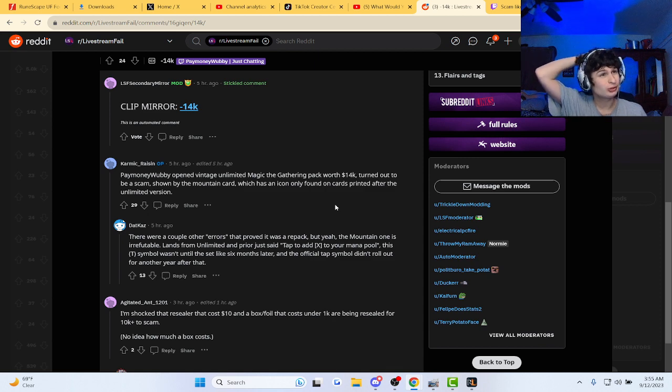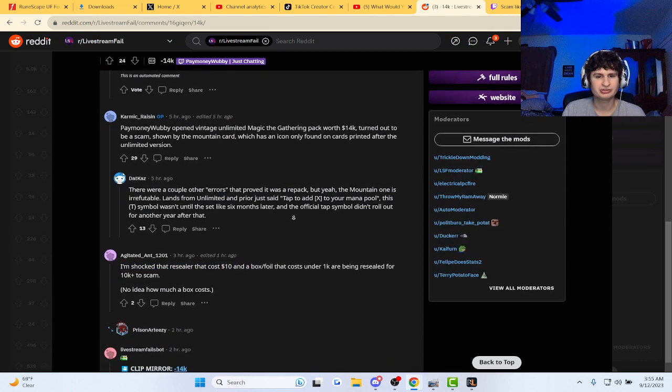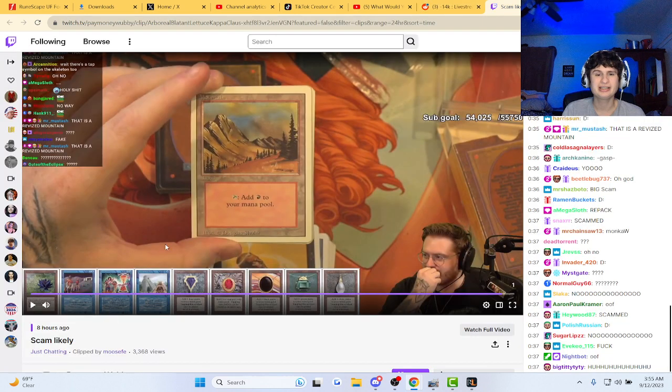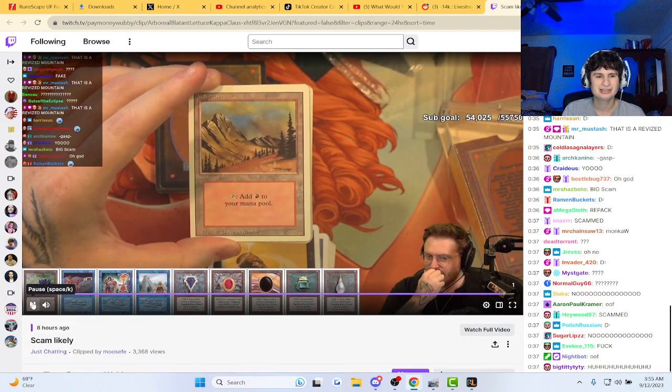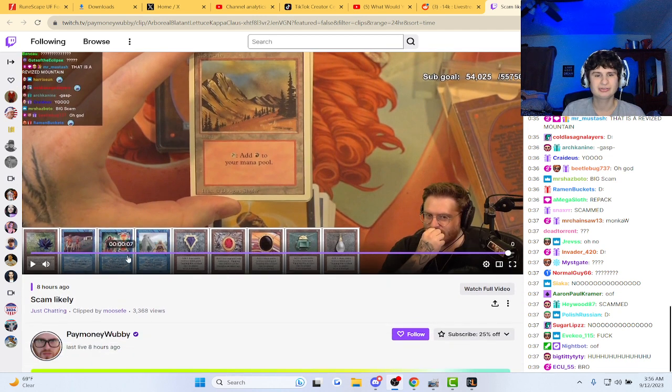Wow bro, bro got scammed $14,000. Like, they thought that a resealer that cost ten dollars and a box of boils that cost under 1k or so was worth 14k, man. You think he'll try to get a refund or something? Straight up scammed, guys — scammed for 14k.